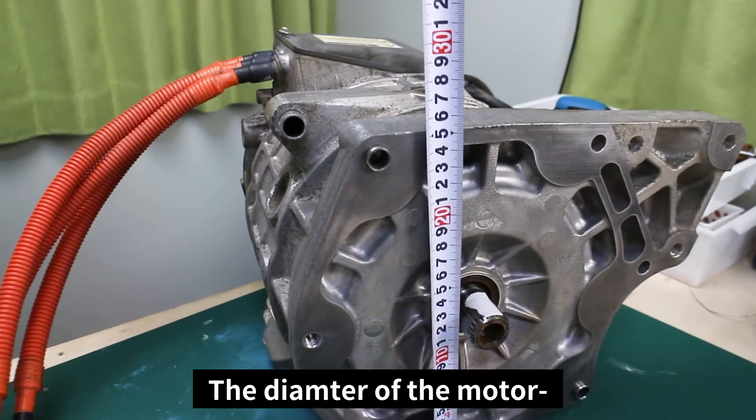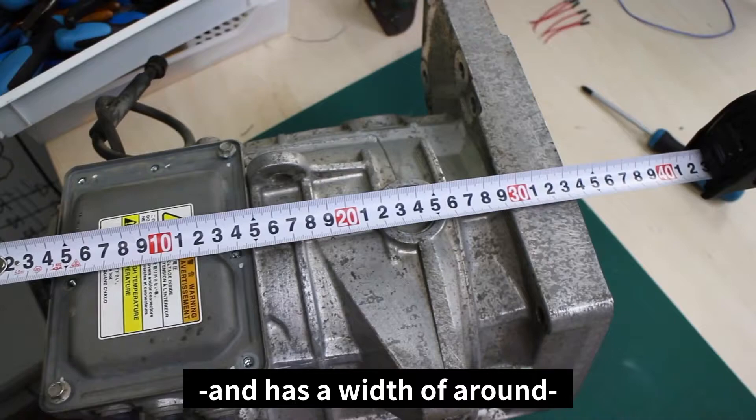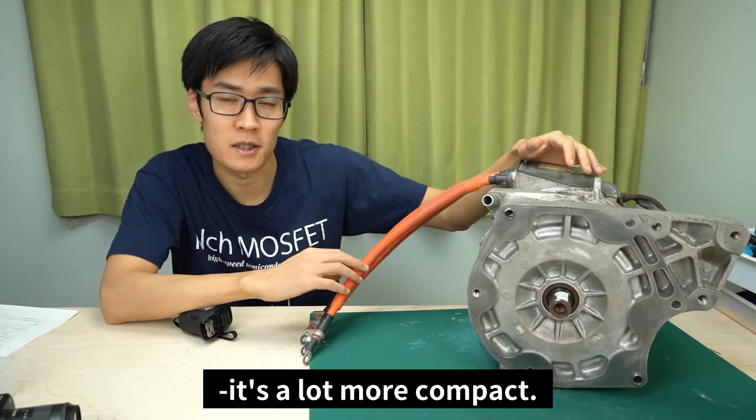The diameter of the motor is around 25 centimeters, and it has a width of around 35 centimeters. Compared to an engine of similar horsepower, it's a lot more compact.